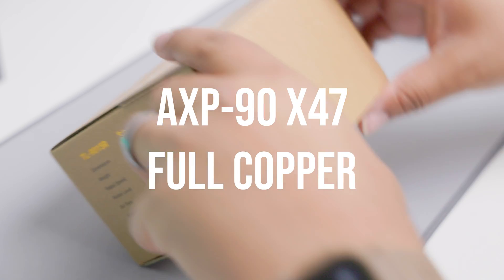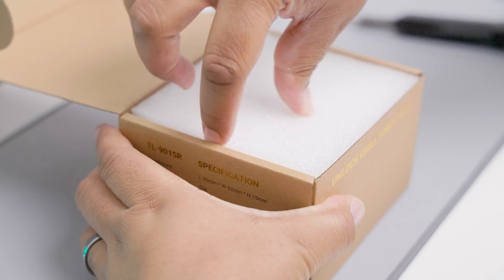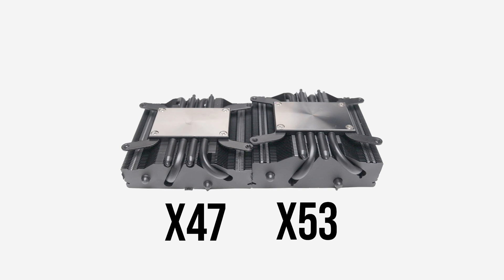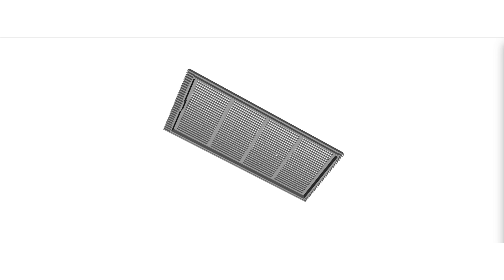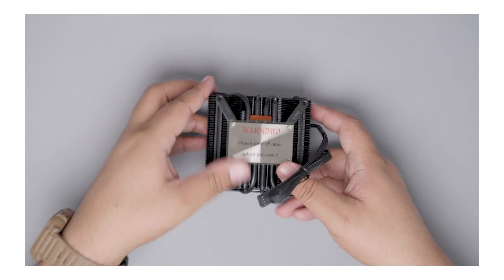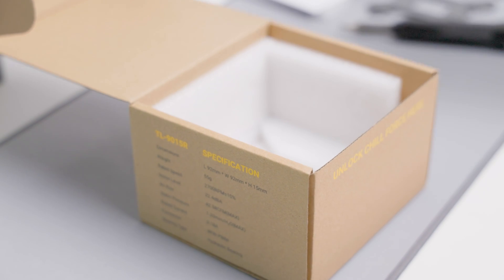Today we go over the Thermorite EXP 90 X47 full copper — a 47 millimeter air cooler part of their low profile lineup. I have reviewed the X47 and X53 black edition, which is a mostly aluminum cooler. This one is mostly copper with nickel plating. I promised to review this cooler before moving on to other projects. This full copper variant has the iconic red and orange fan; I'm personally not a fan of the color, but it's still very recognizable.